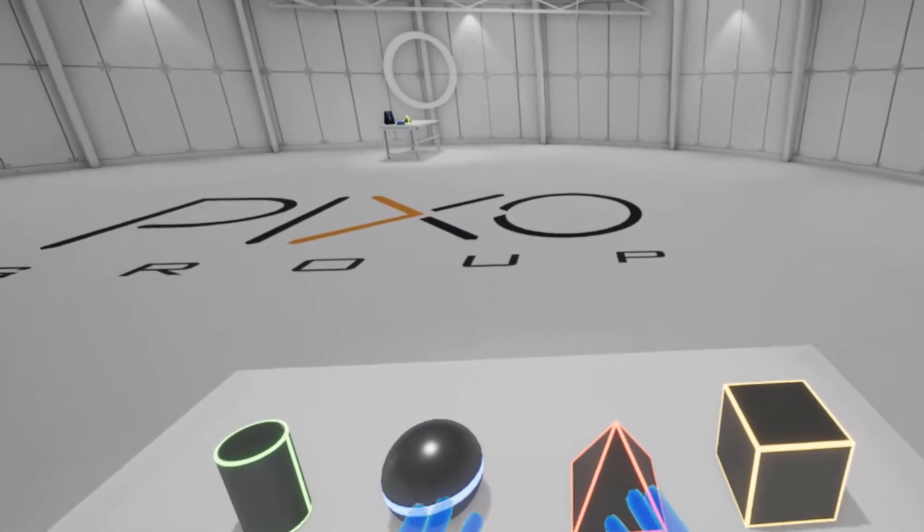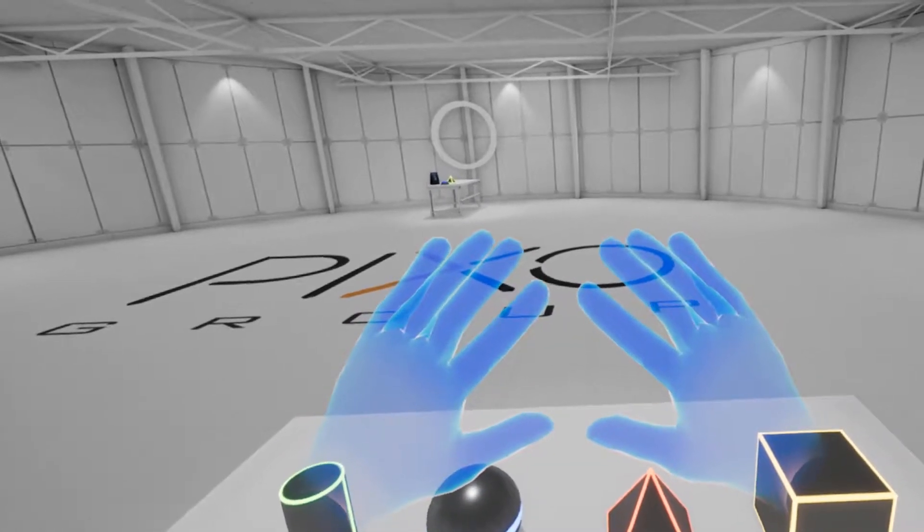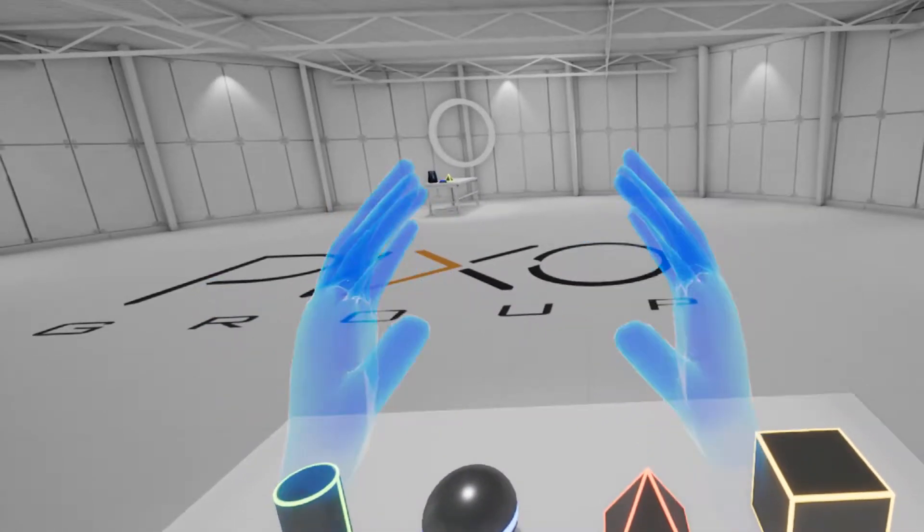First, let's talk about how you'll interact in VR. Have a look at your motion controllers. They should look like a pair of hands. Go ahead and wave them around.